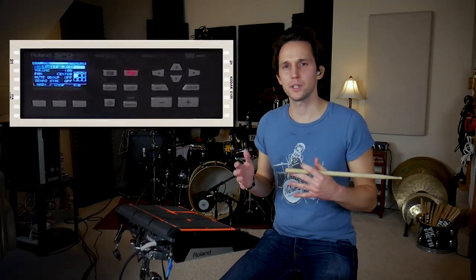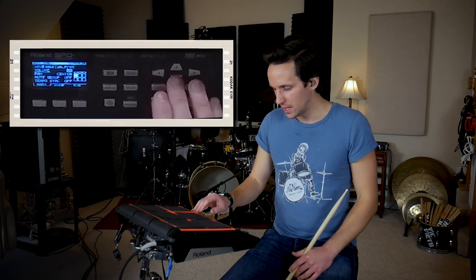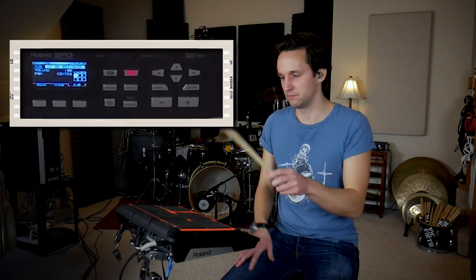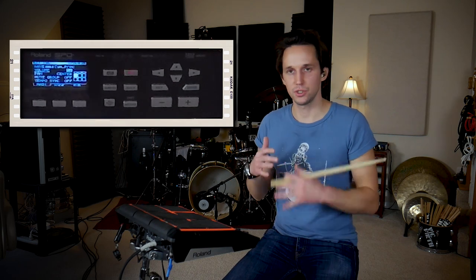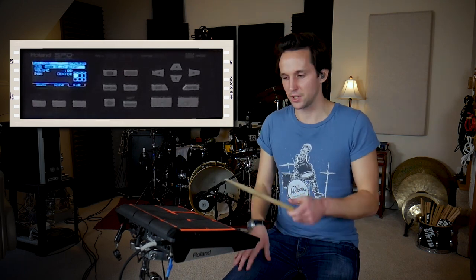For pad number four, I want to give myself something that simulates a crash — something that signifies we're on a downbeat. I'm going to use sample number 16 but bring the volume down to about 80%, then go to the sub tab and find a different sample to layer and dirt it up a little, so it doesn't sound like just a boring crash cymbal simulation. I have sample 16 as the main at 54 volume, and sample 88 in the sub — which is this cool crasher-like thing that makes it sound a little less like I'm imitating a real crash cymbal.